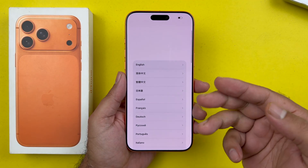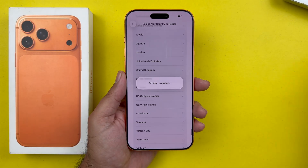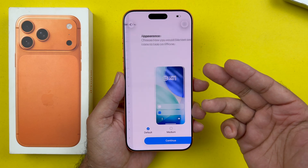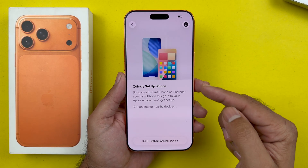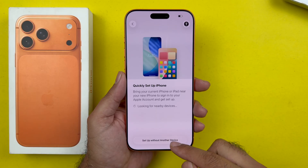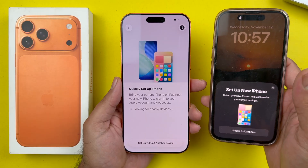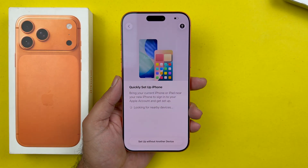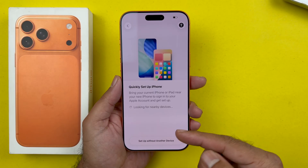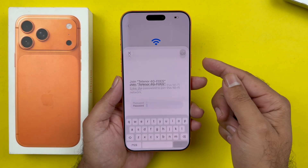Swipe up to begin. First, choose your language, then your region. Now choose your text and display size and tap Continue. You will then get to the Quick Setup page. If you have an older iPhone, you can bring it closer and transfer all of your data to your new iPhone. If you don't need to do that, just tap on 'Set up without another device.' Now find your Wi-Fi network from the list and connect using your password.